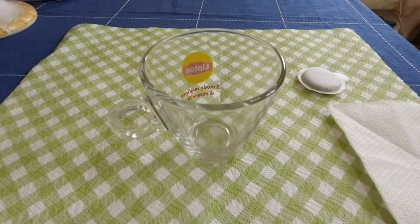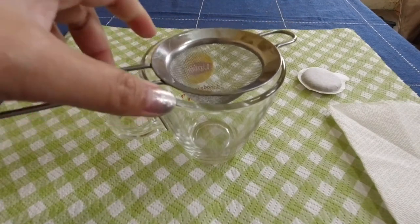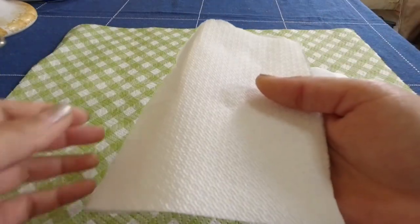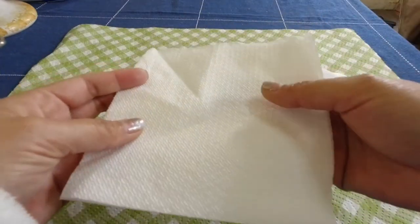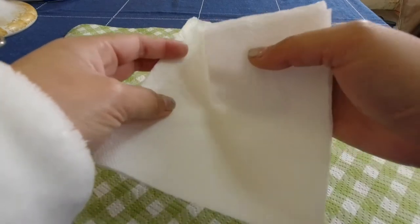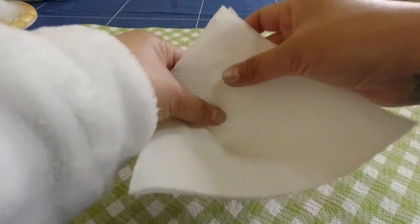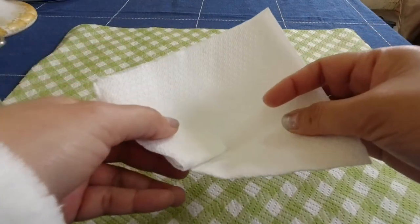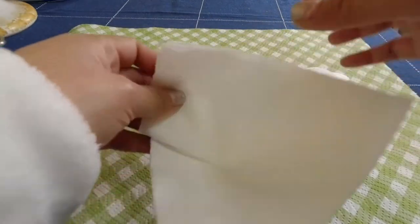With my cup, I'm putting my strainer on top. And then, with our table napkin, I will make a cone — we will just fold it from the middle. There you go, we have our cone. You can also use a coffee filter if you have.